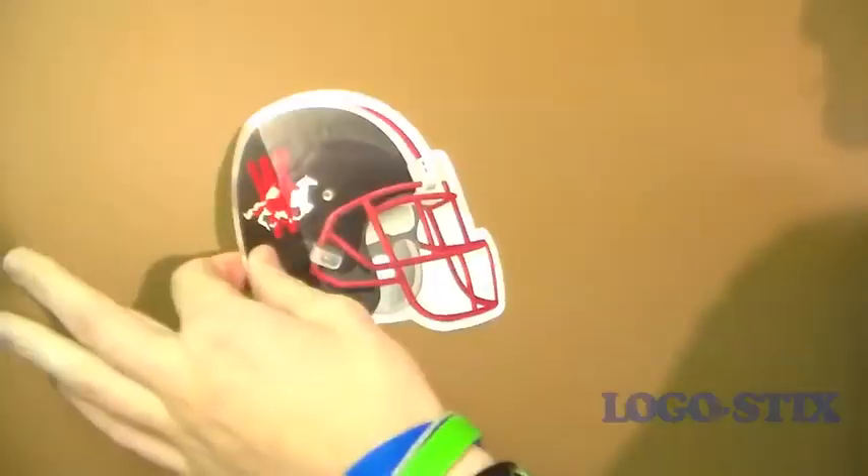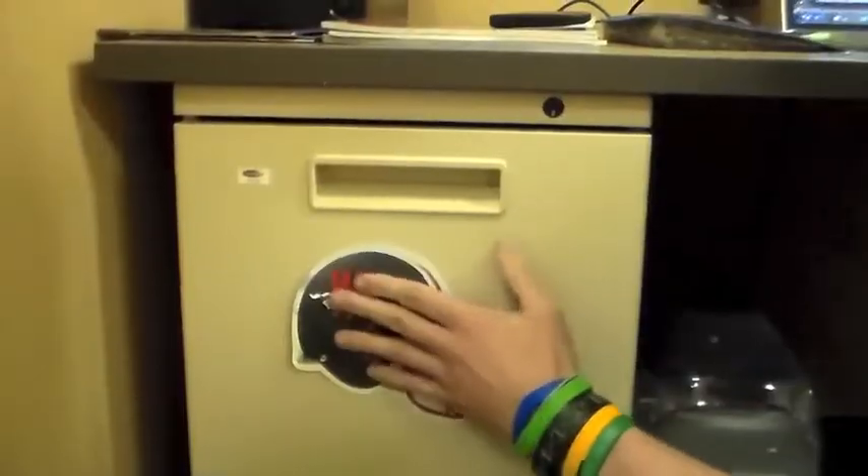Hey, it's Nitya and I got a wicked awesome pride boy. It's Logo Sticks. You can peel, stick, and re-stick again and again. You can put it on the wall, the door, the desk, the fridge, your mug, your friend's back, your face.